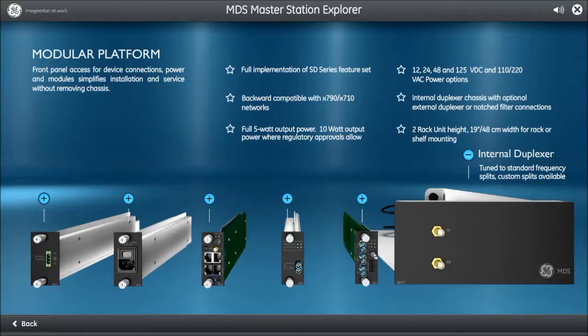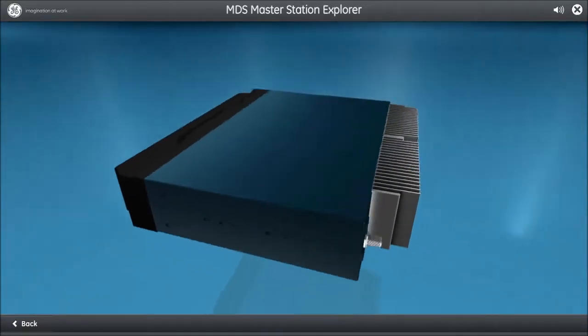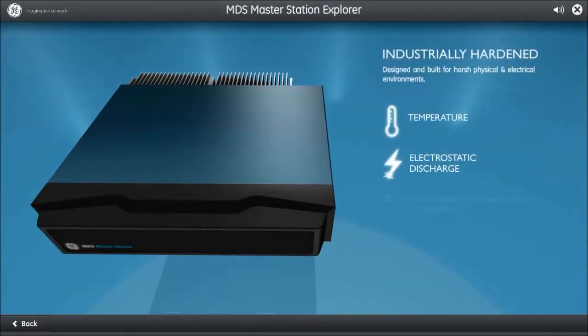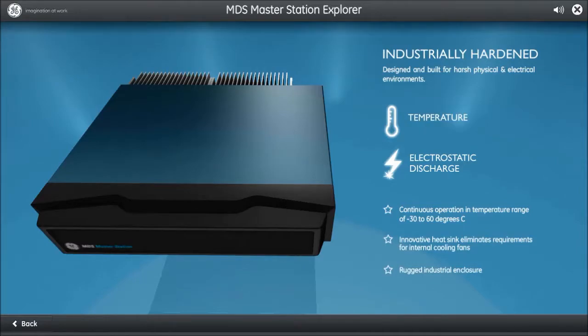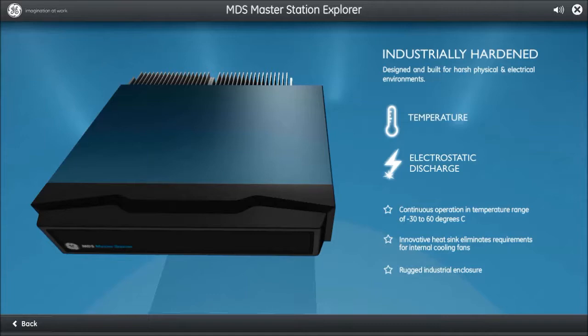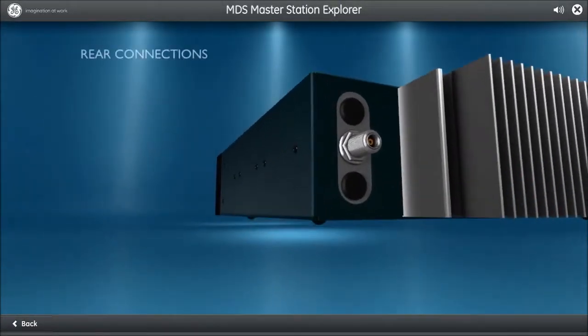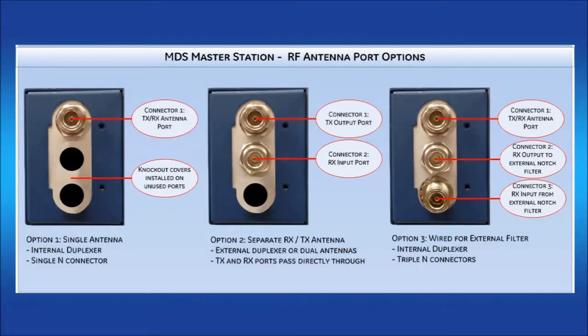The antenna and external filter connections are found on the rear of the unit. The MDS Master Station is industrial rated, verified to operate at an extreme temperature range of minus 30 to plus 60 degrees Celsius, and can withstand electrostatic discharge. The unit has an innovative heat sink, eliminating the need for a fan and removing the chance of overheating. The back of the unit contains receive and transmit RF connectors. There are three options when ordering: Option 1 uses a single end connector with an internal duplexer; Option 2 separates TX and RX into two end connectors for connection to an external duplexer; Option 3 has the internal duplexer and triple end connectors to allow connection of an external notch filter. Knockout covers are installed on unused ports.